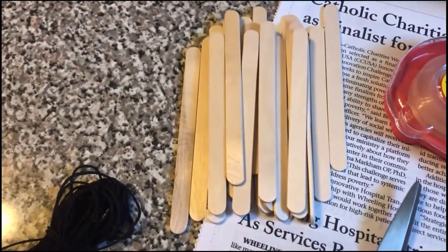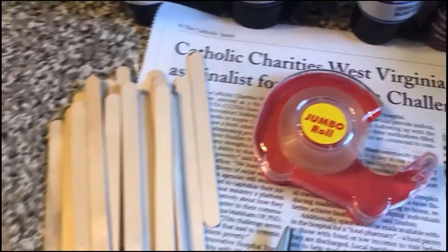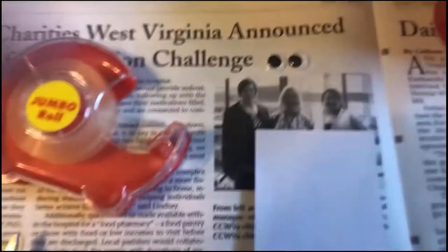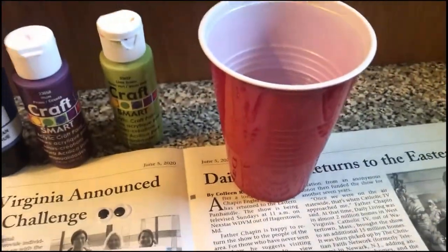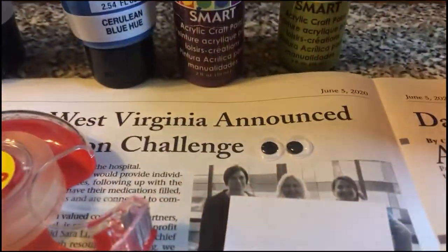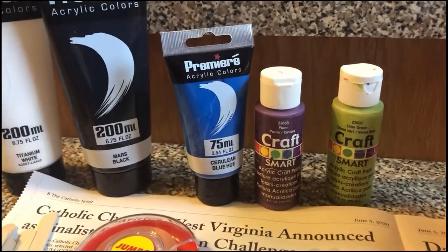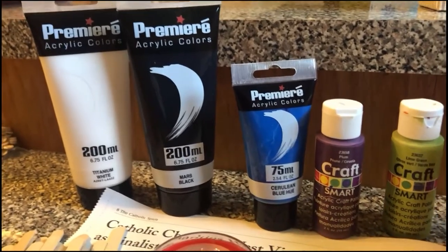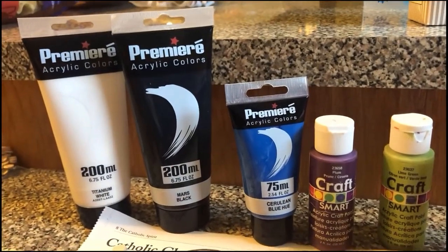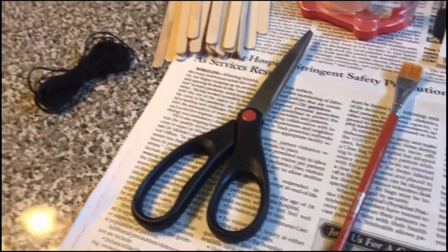For this craft you're going to need some popsicle sticks — probably eight to ten. You'll need some tape, one sheet of white paper, a cup of water, some googly eyes, and some paint — specifically green, purple, blue, black, and white. If you don't have paint at home, no worries, you can color your popsicle sticks with markers. You'll also need some scissors, a paintbrush, and some string.